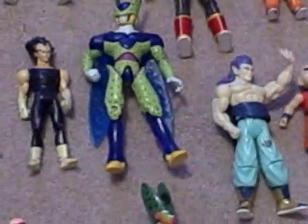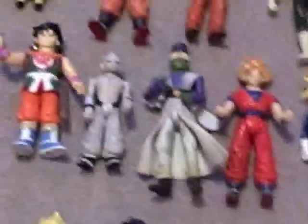I wonder how much, like, how the loose figure collection would look if I opened all my box figures and included them here. Wow, would be a lot — because I really have a bunch of box figures. You've seen them in my other video.